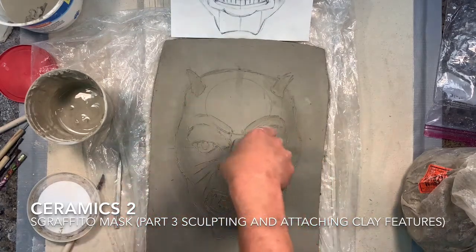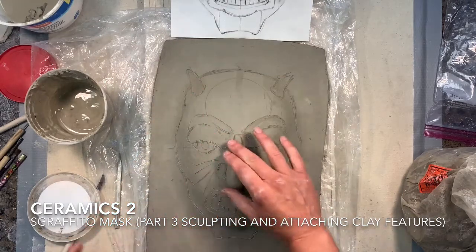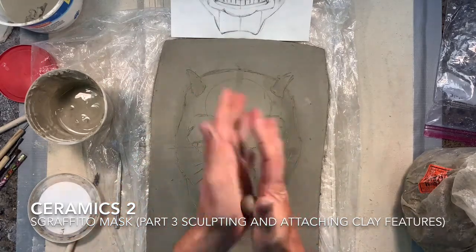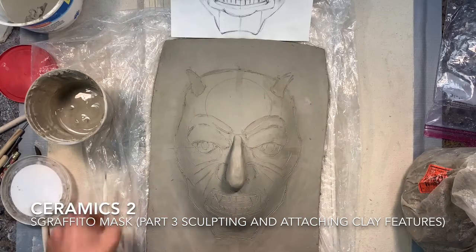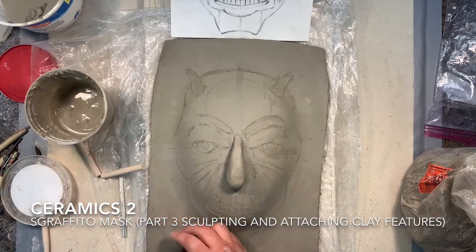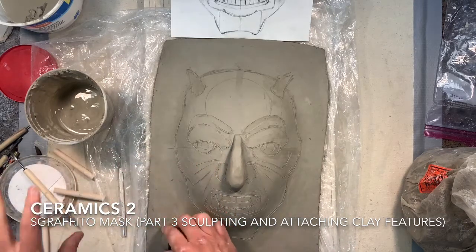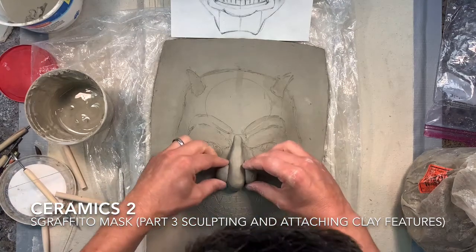I'm going to evaluate whether that's the right size or not. If I feel like it's pretty good, I'm going to start thinking about adding the nostrils on both sides. I'm going to take a kind of an oval shape of clay and then cut it with the wire in half so I have the exact same size on both sides, so the nostrils are close to the same size before I put them on.